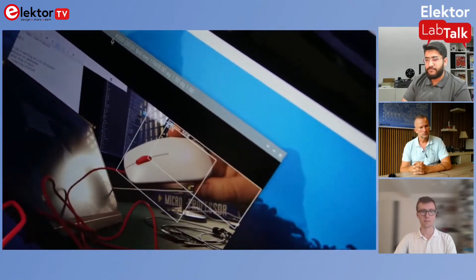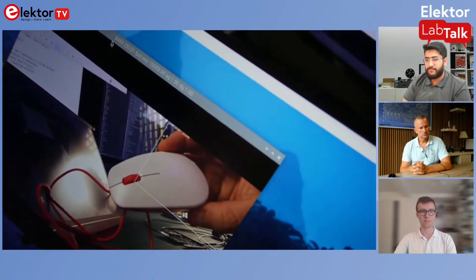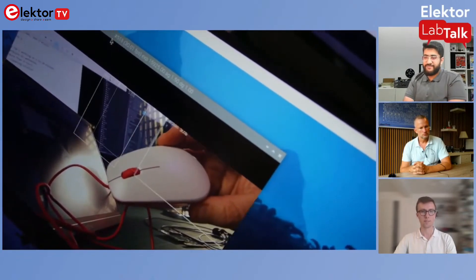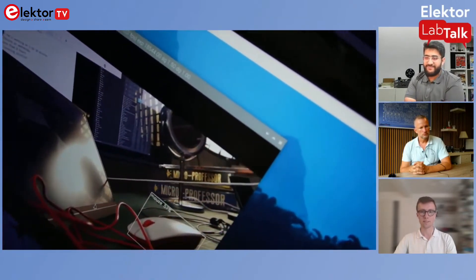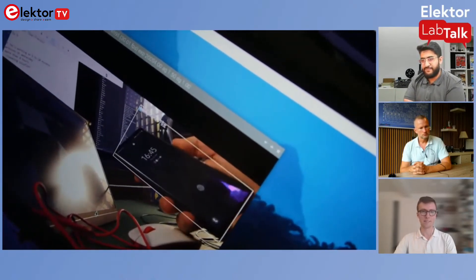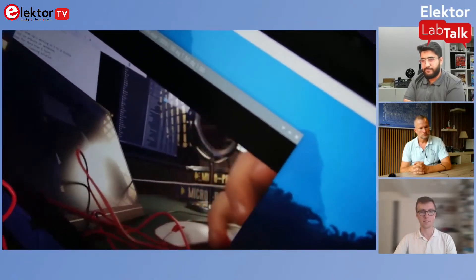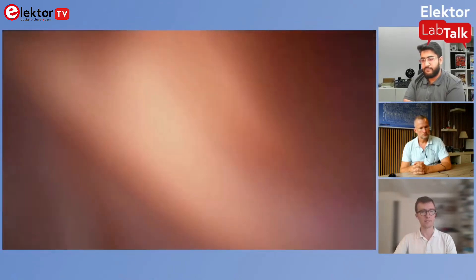It's not 100% accurate, but my hand is detected as a person — yep, that's correct. Let's check my cell phone — yes, it's got 'cell phone' there. And it can detect a keyboard too — that's interesting.